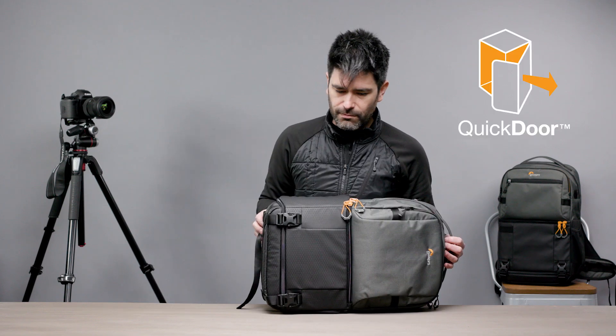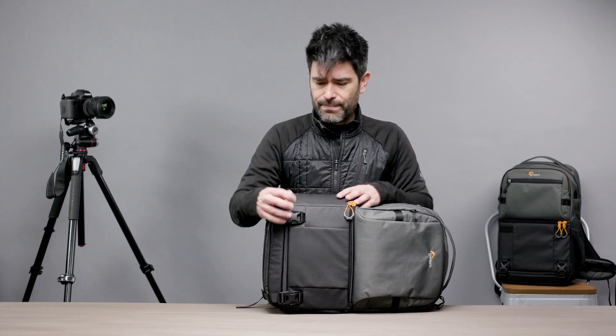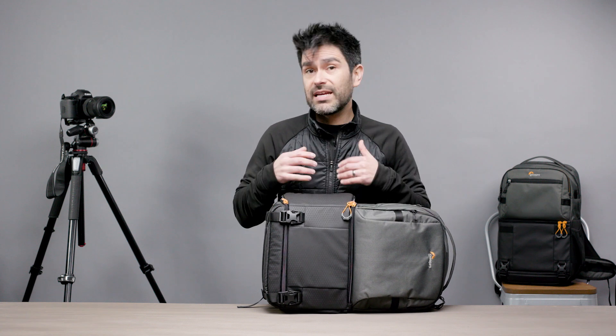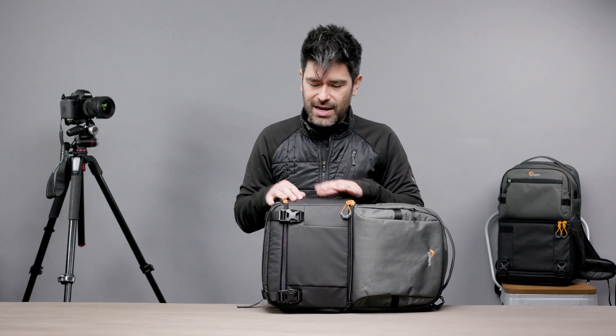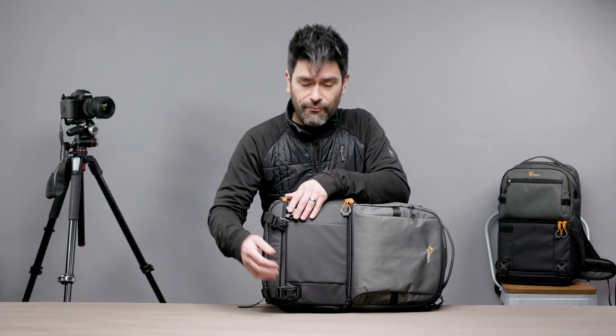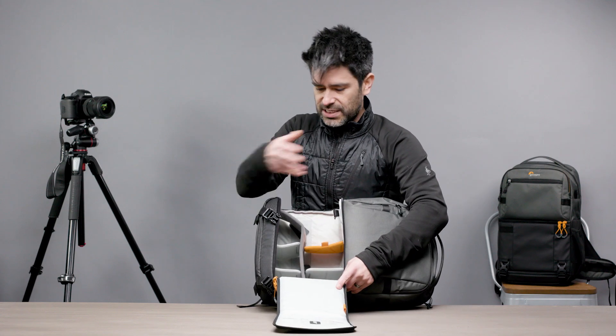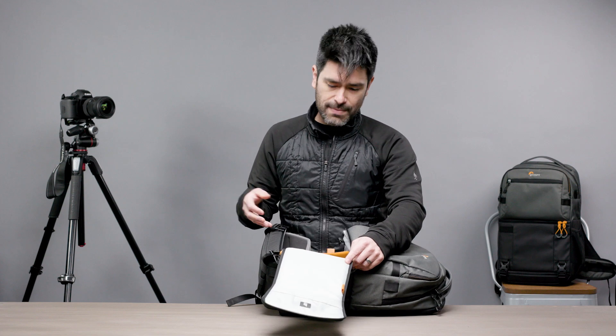The third thing we talk about with photographers is access, and the Fastpack is a great access series. It's got the Quick Door system — an initial stage door with access to the side, perfect for grabbing your camera quickly and getting that shot. If you need to get more gear deeper in the bag, Quick Door opens up to stage two. You go through a glove-friendly safety buckle and a safety hook on the interior, and you can open it right up and get to everything in your backpack.